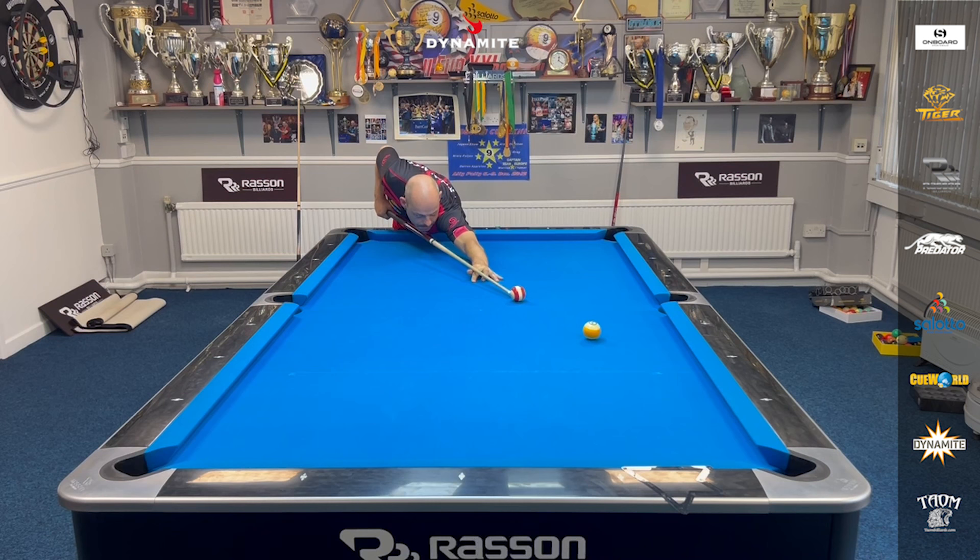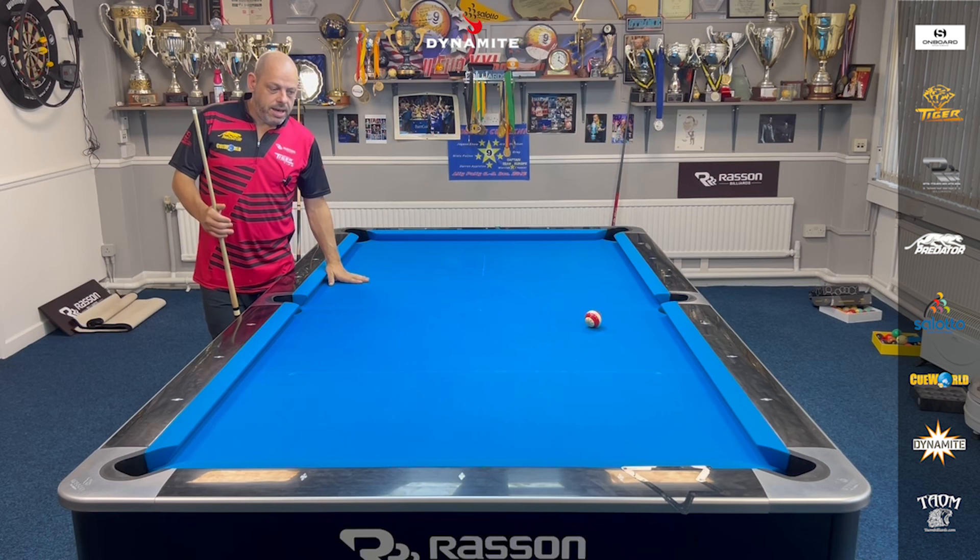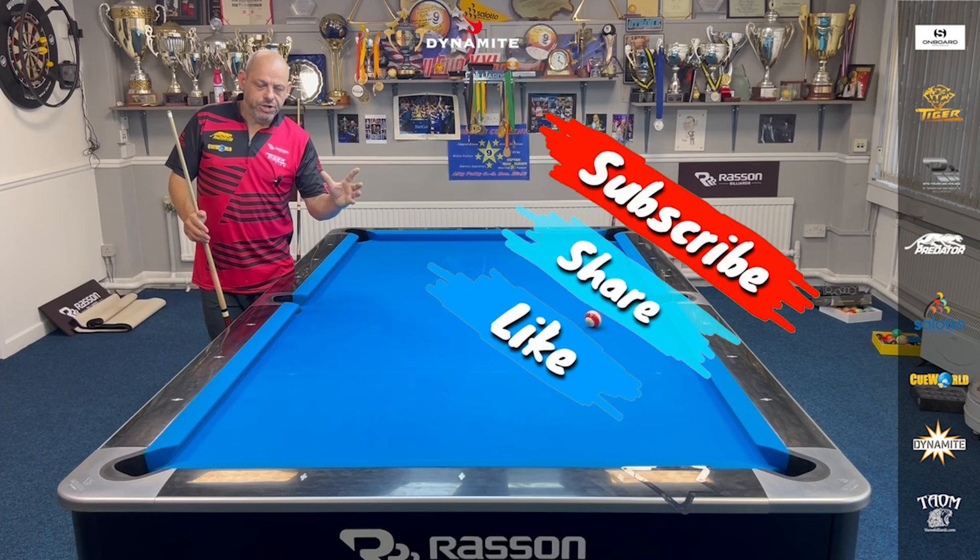I'll just kill the 9-ball here. Don't try and smash that ball in — there's no need. I hope you enjoyed the rack and got inside my head, how I think at the table. If you get on the right side of the ball and think 3 shots in front, you make the game a lot easier.